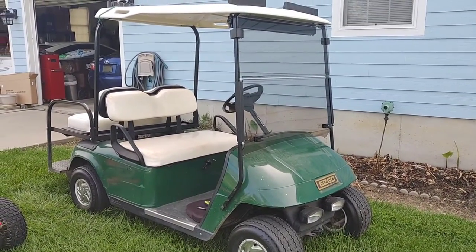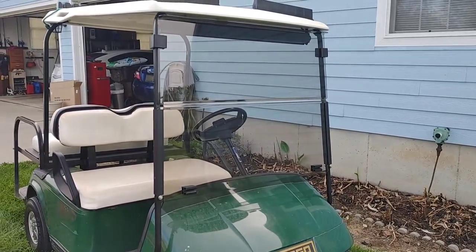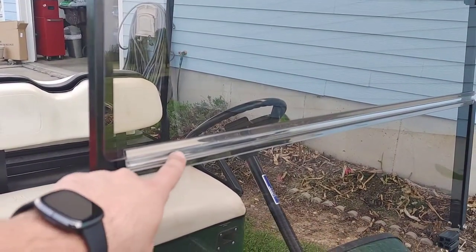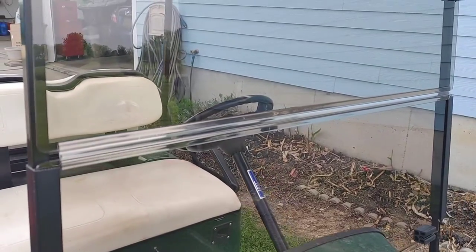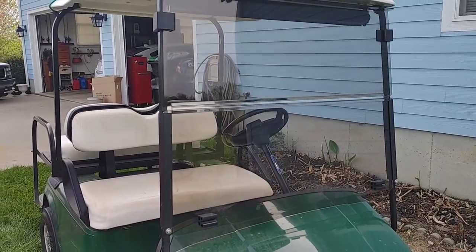This video is about a new windshield for the golf cart. The old windshield's center seal or hinge had broken and cracked, so the top piece wouldn't stay attached.